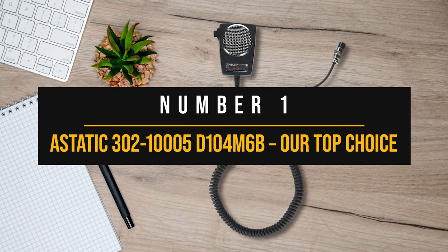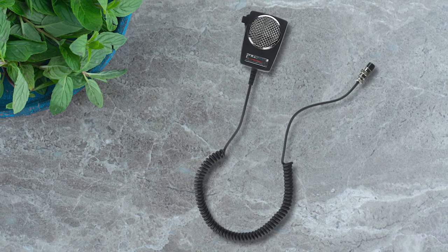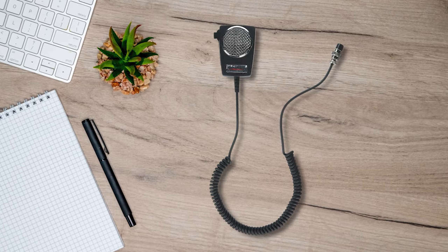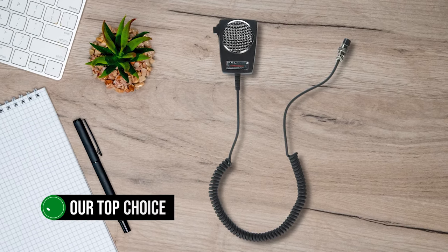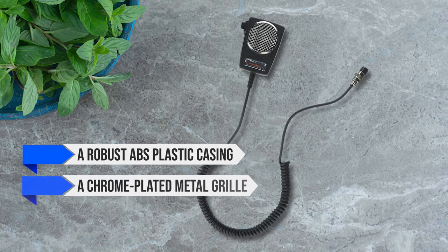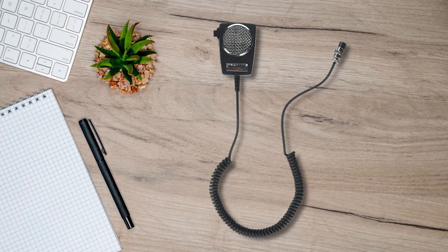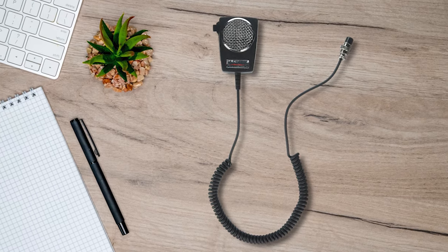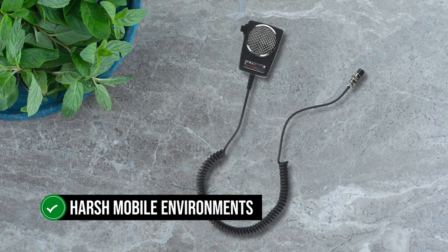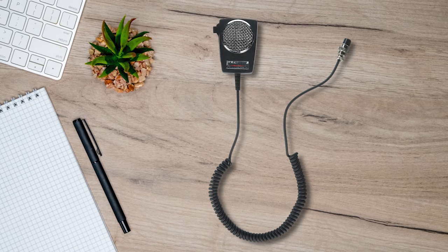Number one: A-Static 302-1005-D104-M6B, our top choice. A-Static microphones have been an incredibly popular choice for power microphones for a long time, so it shouldn't be a surprise that the A-Static 302-1005-D104-M6B is our top choice. The microphone has a sturdy build, featuring a robust ABS plastic casing, a chrome-plated metal grille, and a sturdy cord that culminates in a 4-pin connector. Though sturdy, the cord is soft and remains easily pliable even in the cold of winter. A-Static says the microphone is designed for harsh mobile environments and it certainly appears to live up to the claim. The PTT switch is somewhat small and button-like, but it has that familiar and likable push with a good feel.